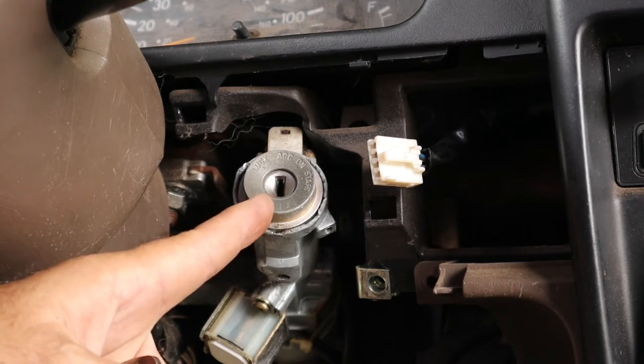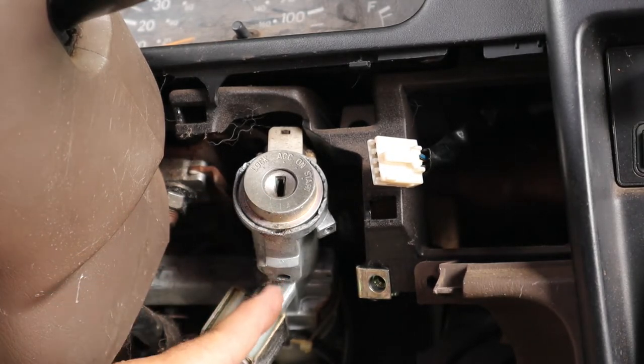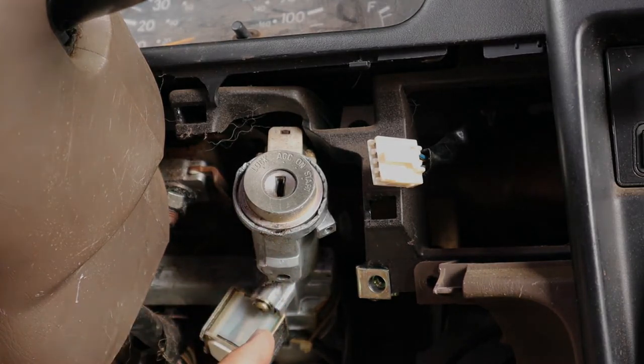If you cannot get this into the accessory position and it's stuck in the lock position, then you'll have to come down and drill out the button that's underneath here. When I get this out, I will show you where that is.